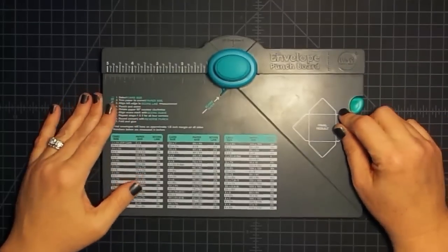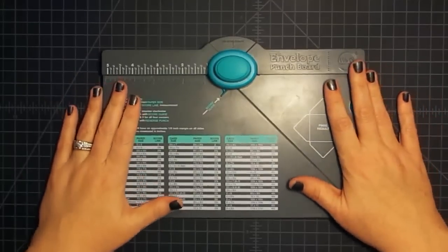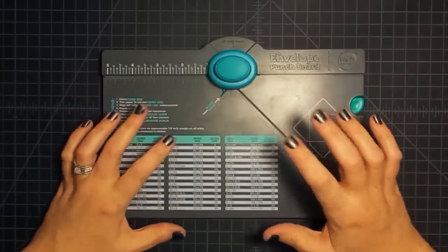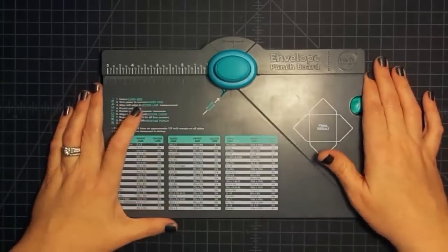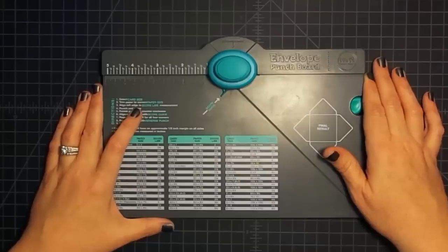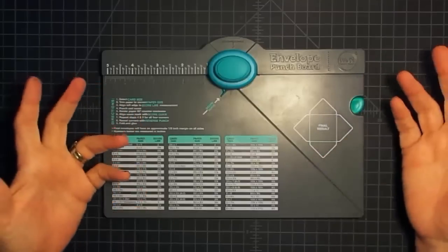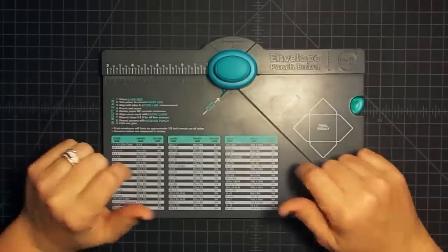We want to get you guys involved in this challenge. When you see us make something with the envelope punch board, or if you have an idea, we'd like for you to create it, take a photo, and share it on the MayMay Made It and So Did I Facebook group so we can all see what you're doing.